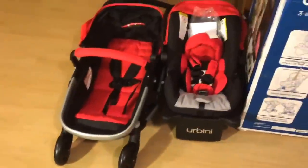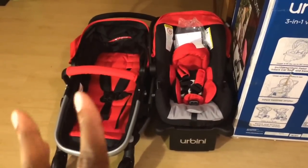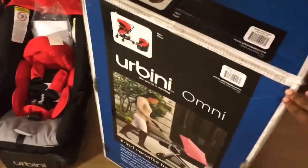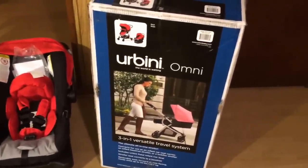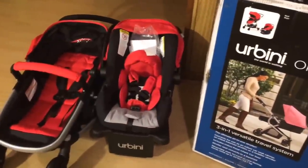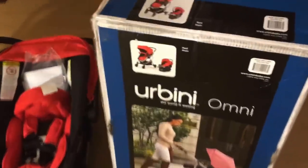This is what it looks like — it doesn't come like this. It actually comes with the wheels off and it doesn't come assembled like this. The car seat comes just as it is, but the stroller is where the putting together happens. It's super simple. I ordered this off Walmart.com and it got delivered today. I haven't used it for the baby yet, but I'll probably talk about that later when the baby comes. I'm a second-time mommy so I kind of know what I want and what to expect.